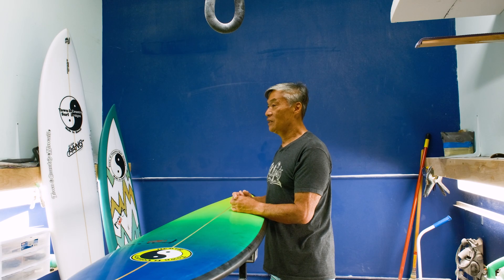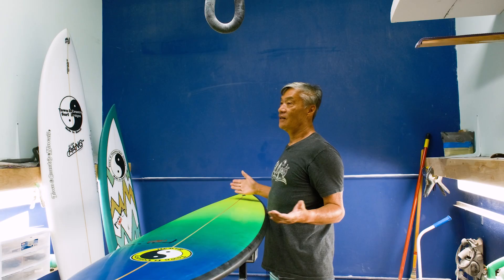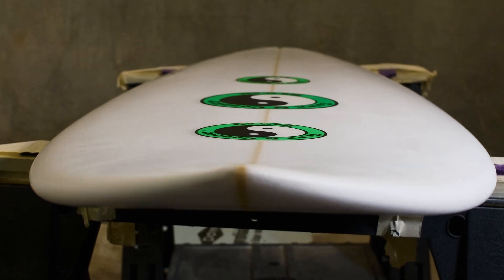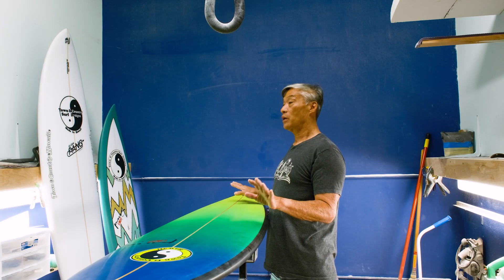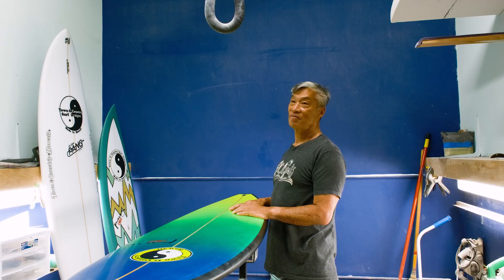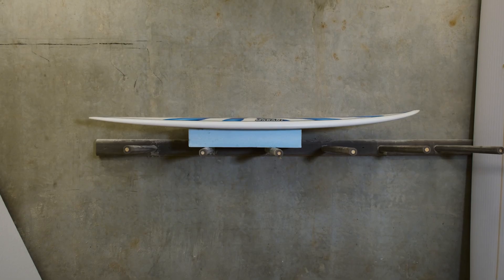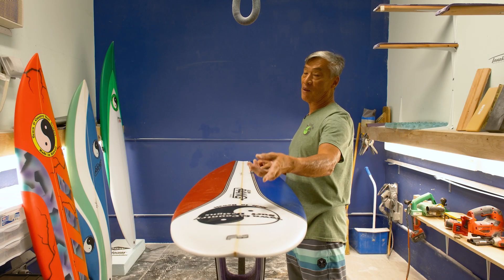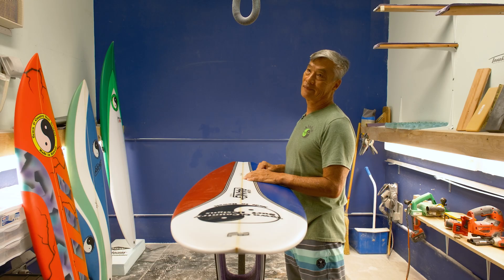Every shaper has their own recipe as far as how much nose rocker, and there's no set rule where you need X amount of nose rocker and X amount of tail rocker to work. It's the combination that every shaper works on to make the board work how they want it to work. What somebody thinks is a lot compared to somebody else is relative — what's a lot of nose rocker to one person might be less nose rocker to another.